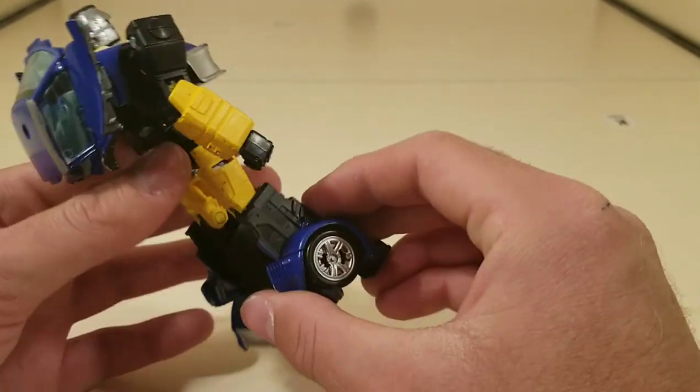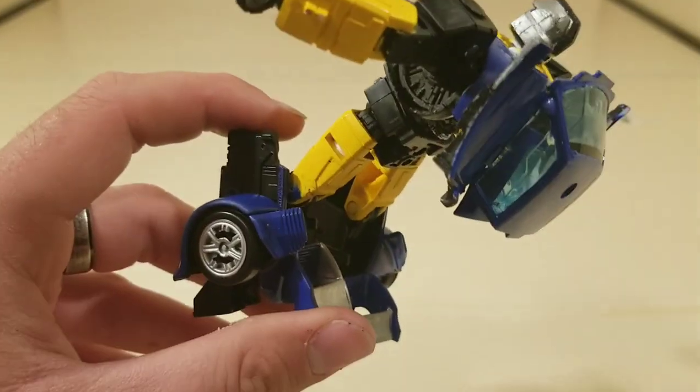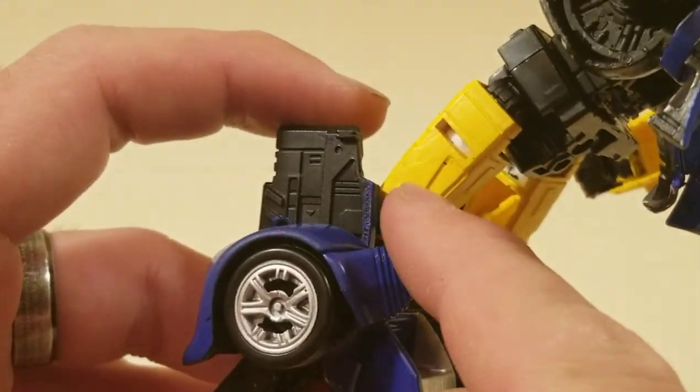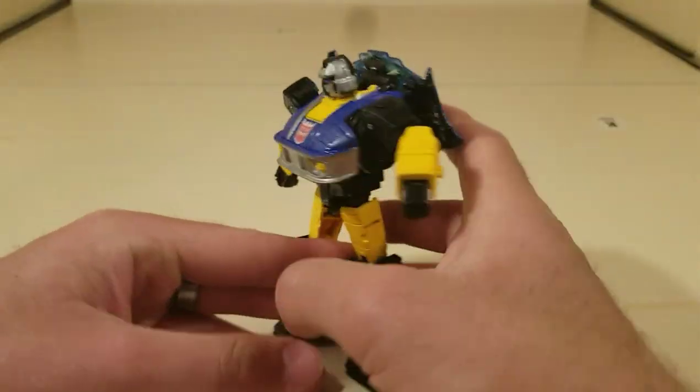With the spray paint, quite a bit of it got on the back of the legs. You can see right in there — all of this was pretty much blue, so when I started adding yellow to it, it just turned out green.